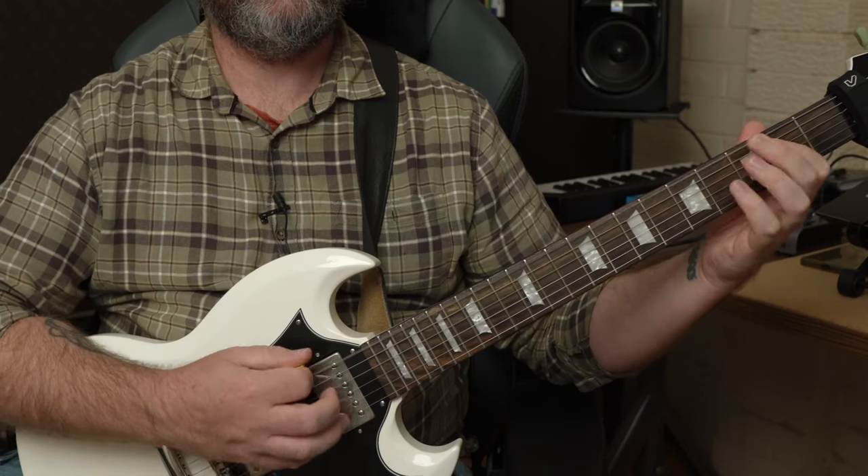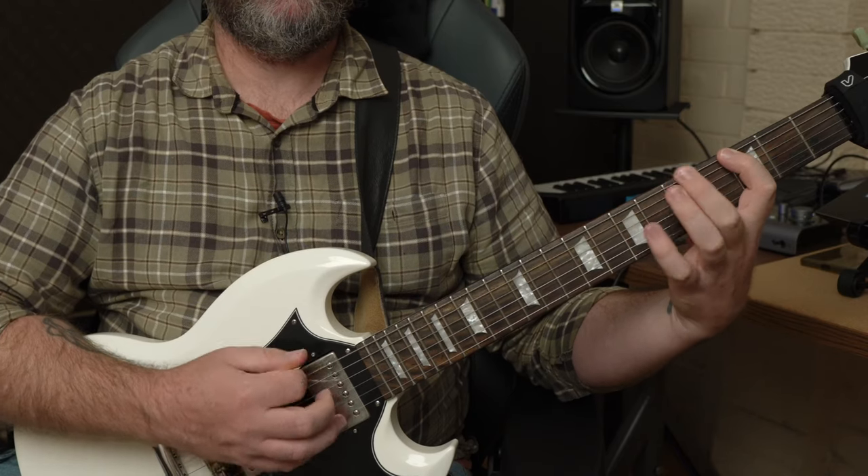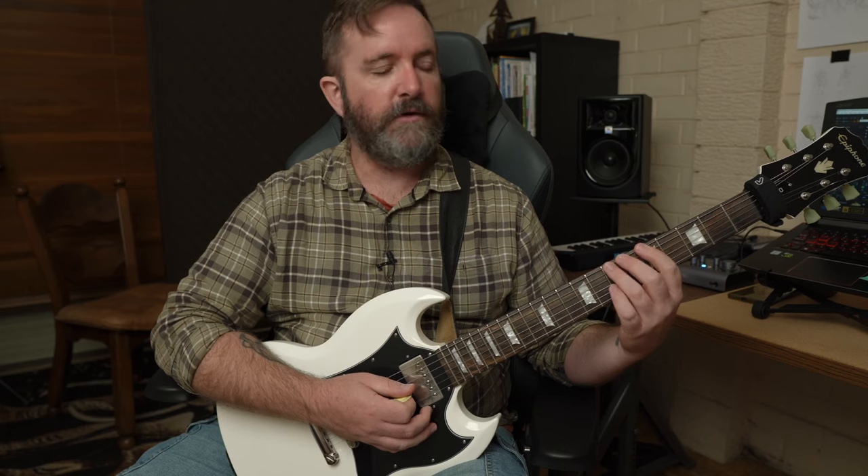We're on to example C. In this example we're going to spend some time per bar in each position. For example the first part uses scale fragments from the second position. When we move into the next bar we're going to start off at the third fret but we've got to stretch out a bit — it's kind of a combo between that position and the fifth position. Moving up to the fifth position is pretty straightforward because it's parallel notes. We've got the fifth and seventh fret, and then finally the seventh and tenth fret.